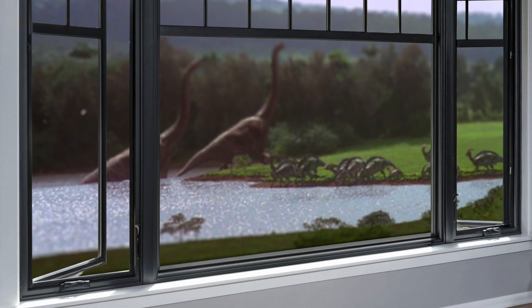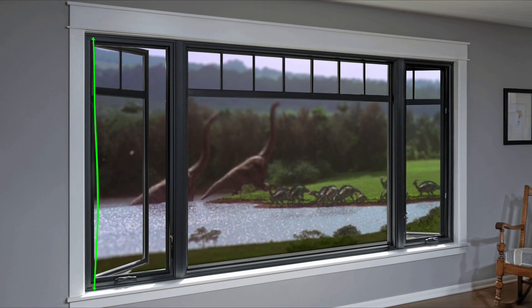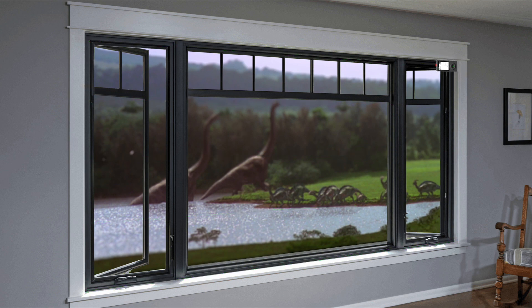Another great use for this function is measuring for window treatments mounted inside the window frame. Window frames aren't always straight or plumb, and it usually requires measuring multiple positions to find the shortest distance so you order the correct size blind. Instead, using the continuous measuring function, run the meter down the frame to see the minimum and maximum measurements.